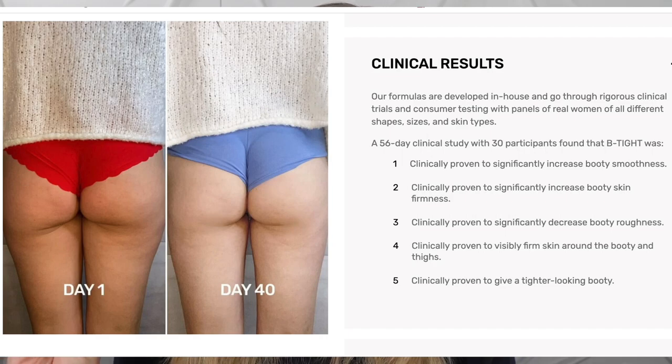I'm starting to see an improvement, but I just started using this two weeks ago, so I don't want to give wild claims. However, I'm very, very impressed with this one so far. The clinical results claim it's proven to significantly increase booty firmness, smoothness, skin firmness, decrease booty roughness, visibly firm skin around the booty, and give a tighter looking booty. I'm going to continue using this - this one was gifted to me, but I plan on purchasing it on my own once I'm done.